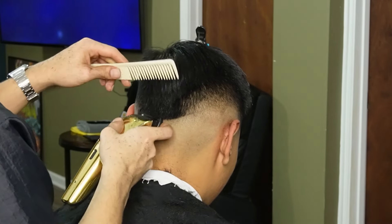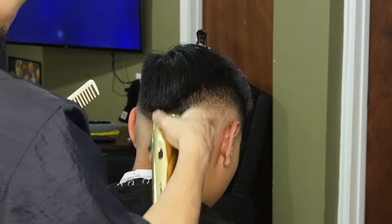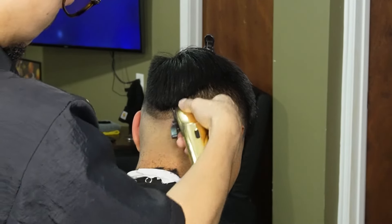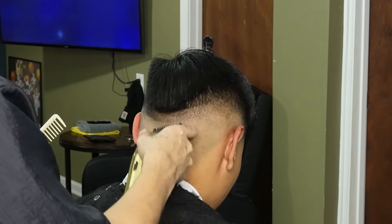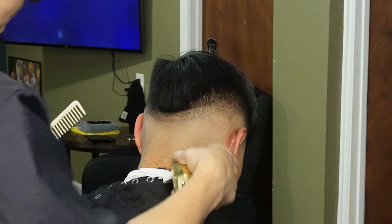Now that we're done erasing our initial guideline, we can move on to our one guard all the way open and create our third guideline. The hair was pretty long so I had to use the comb to feed the hair into the clipper. Now we're right on top of the occipital bone, so you definitely want to make sure you detail.